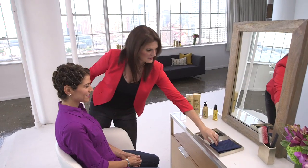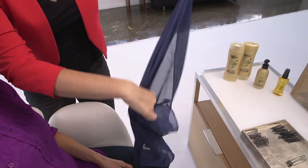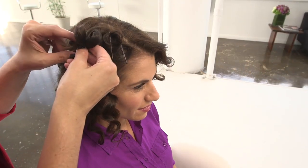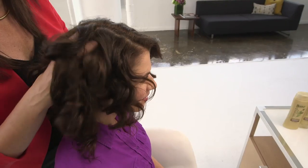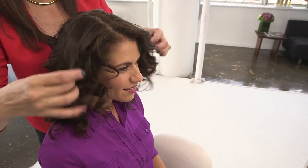Kristen, do you have any other tips for keeping the pin curls in place overnight? For best results, sleep with a light cotton scarf or bandana to keep pins from coming loose and your hair from becoming frizzy. Time for lights out. When you wake up in the morning, remove the pins and use your fingers to tousle your roots and lift the hair. By lifting at the root, your fingers won't break up the curls to create too much frizz.